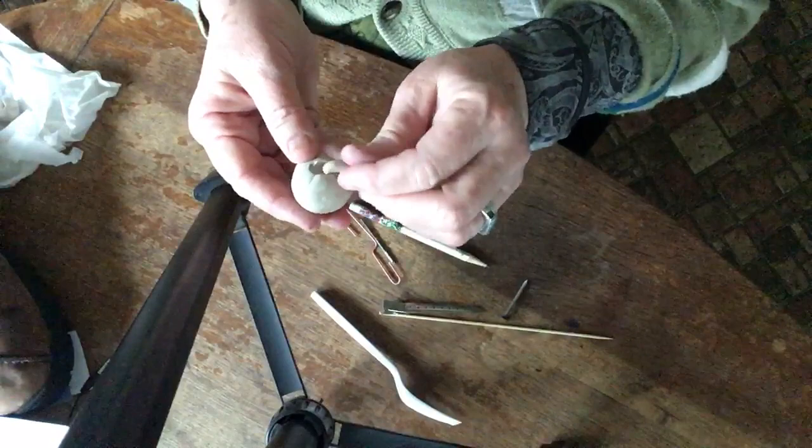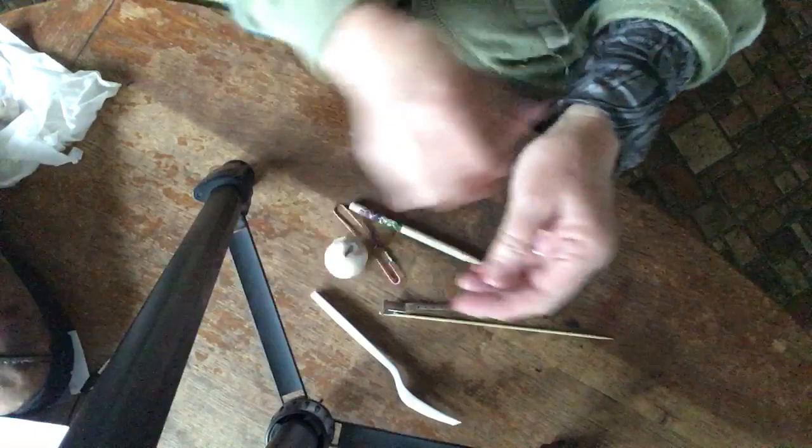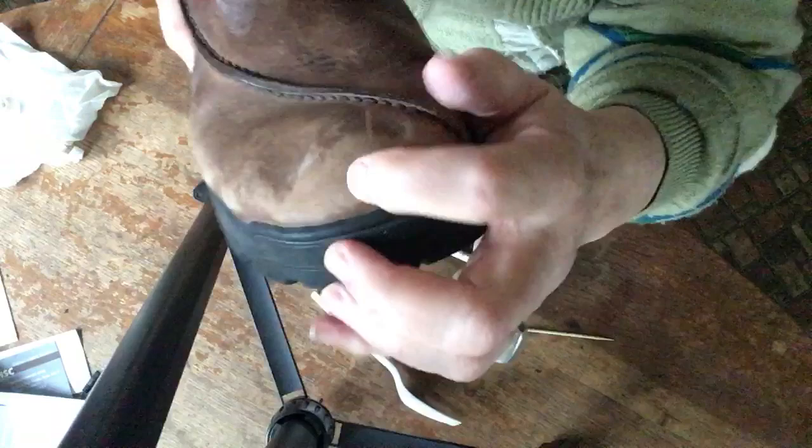You want your clay to be what is called leather hard. This is a little softer than I would normally want to work with. Leather hard means it's pretty tough but you can still dent it just a little bit if you press really hard — just like the leather on your shoe. So you want it not so soft that you can squish it really easily, but soft enough that you can carve it.